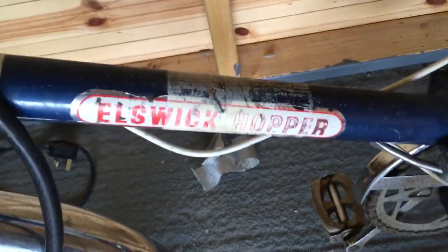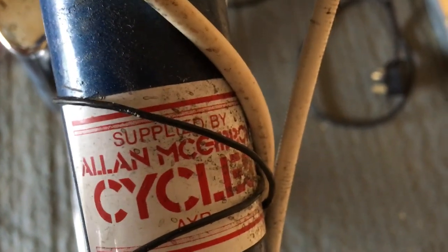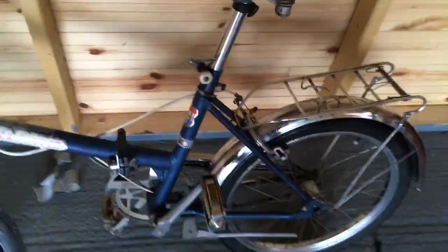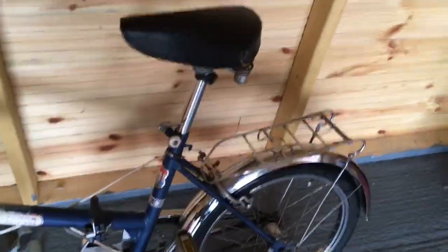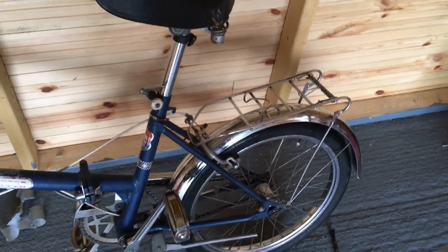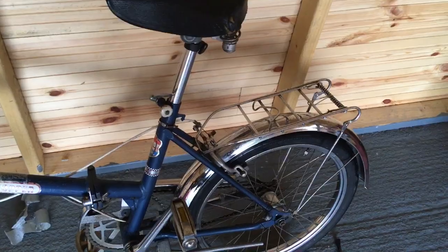Elswick Hopper — supplied by Alan McGibbon Cycles. I don't know when that went out of business, or if it's still in business. So much to look into with this wee bike. I don't know if it's got a serial number on it, which would tell me sort of when it was made, but it's between 1970 and 1989 from what I can see online so far. I haven't done an awful lot of research yet, but it's just beautiful.